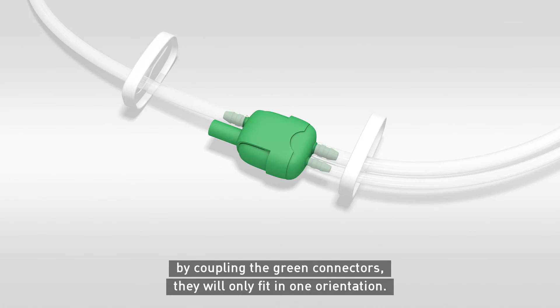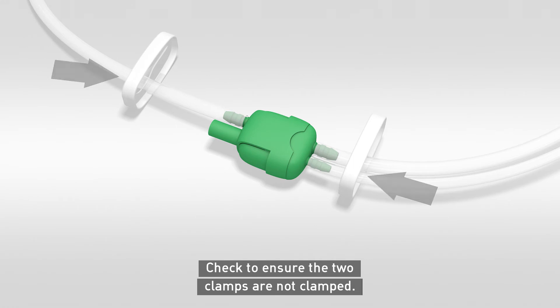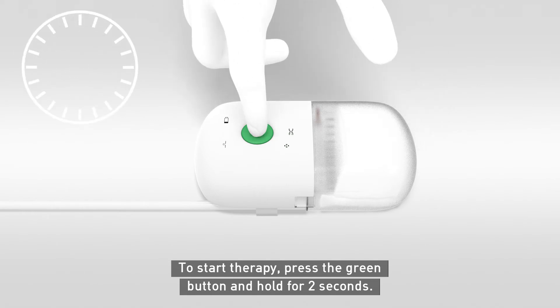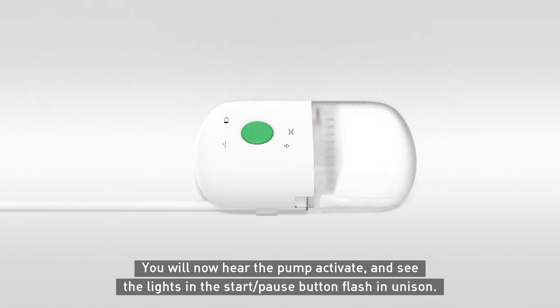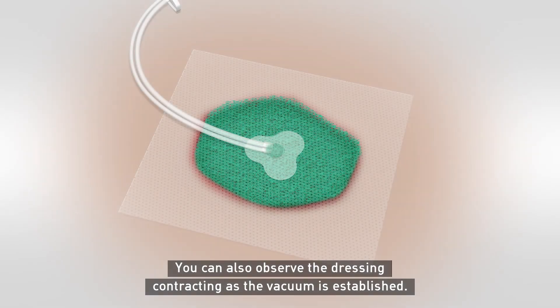Connect the transfer port tubing to the canister tubing by coupling the green connectors — they will only fit in one orientation. Check to ensure the two clamps are not clamped. To start therapy, press the green button and hold for two seconds. You will now hear the pump activate and see the lights in the start-pause button flash in unison.